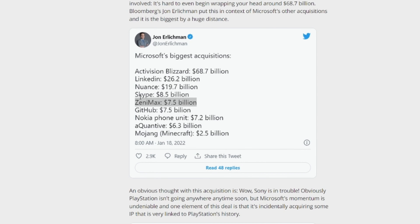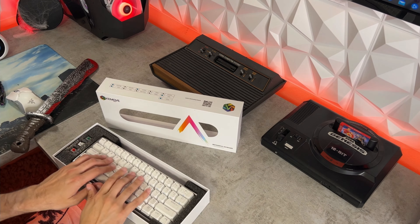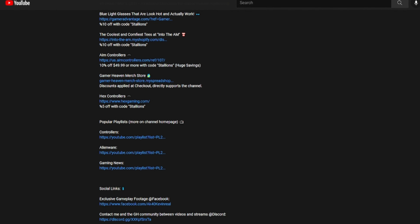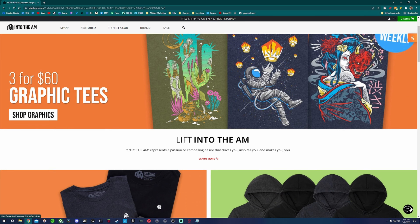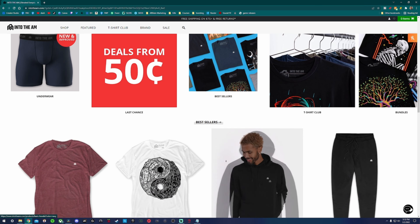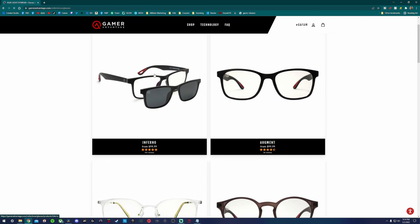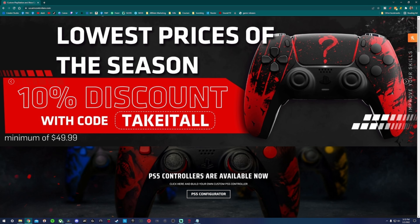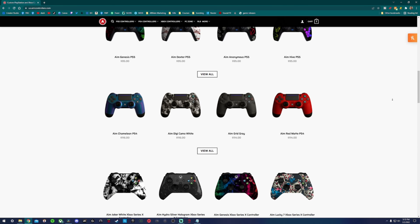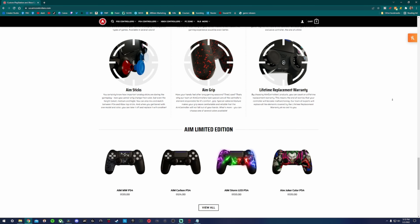I cover news in the gaming community and industry, tutorials helping you get set up streaming and YouTubing, as well as honest gaming product reviews — keyboards, mice, headsets, controllers, mics, chairs, etc. There are exclusive discount codes found only in the description. Check out Into the AM for comfortable gaming apparel, Gamer Advantage for blue light glasses that actually work, and AIM controllers for the best bang for buck on Xbox and PlayStation custom controllers — they also do gaming mice.